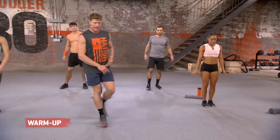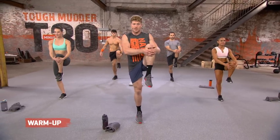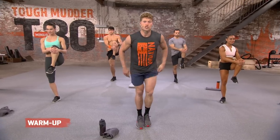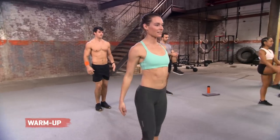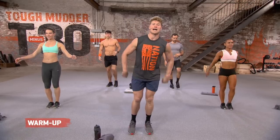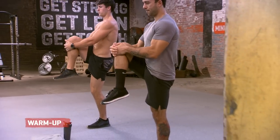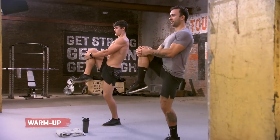Here we go. High knee pulls. A little bit of balance. Get a little squeeze. Hold it. Three, two. Switch it out. Other side. Get that nice pull. Get that strong balance. Good stretch. Switch it over. Here we go. Nice and tight. Squeeze. Switch. Last one. Hold it. I want to see a good five-second hold right here. Four, three, two, one.